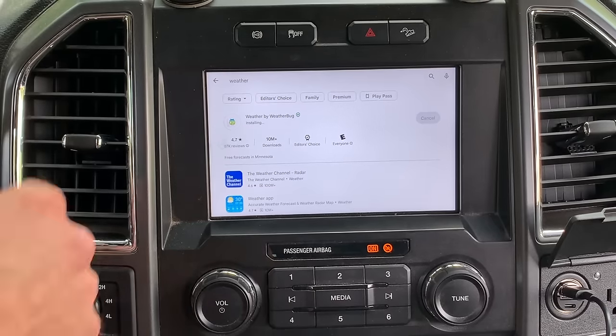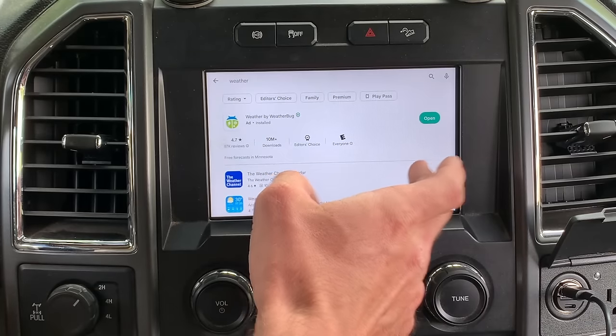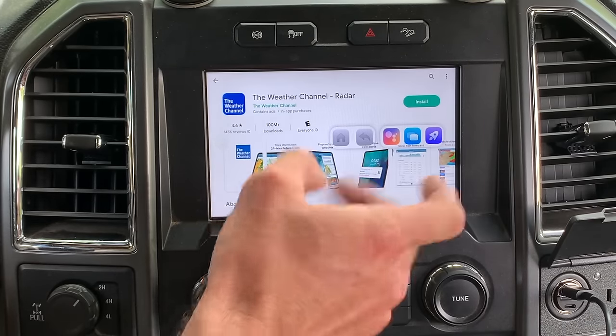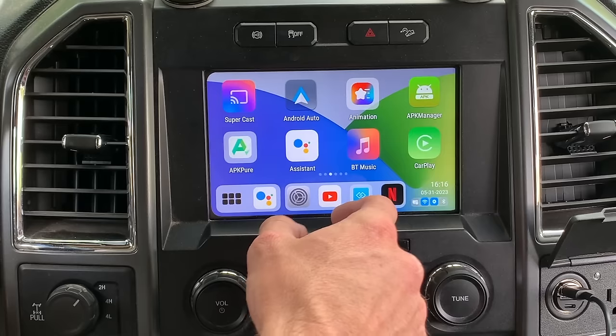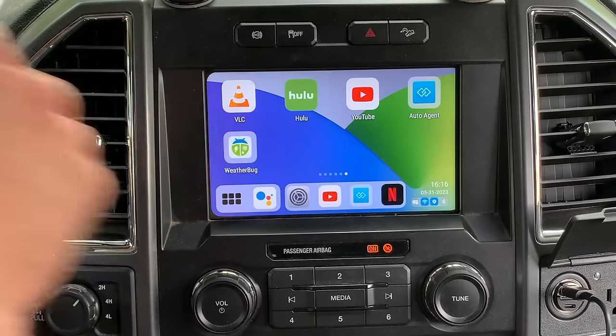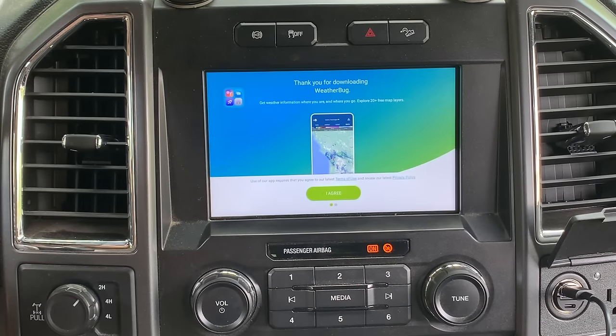I've got my key on so my truck doesn't turn off — can't start it because it'll be loud, and it's hot as hell outside. It shouldn't be much longer. I want full transparency so you can see the speed of this thing. Boom — it's done. You can press open, or touch the screen and it pops up. We want to go home. So now we've downloaded the WeatherBug weather app to the Magic Box.